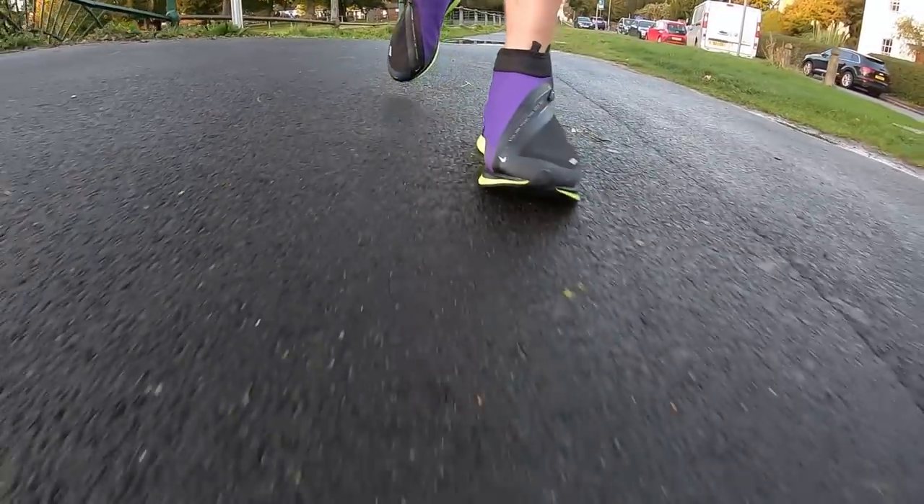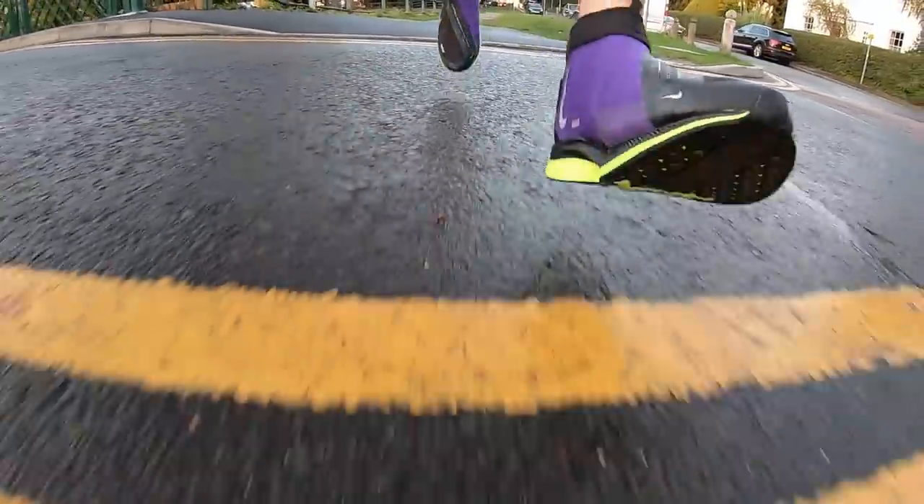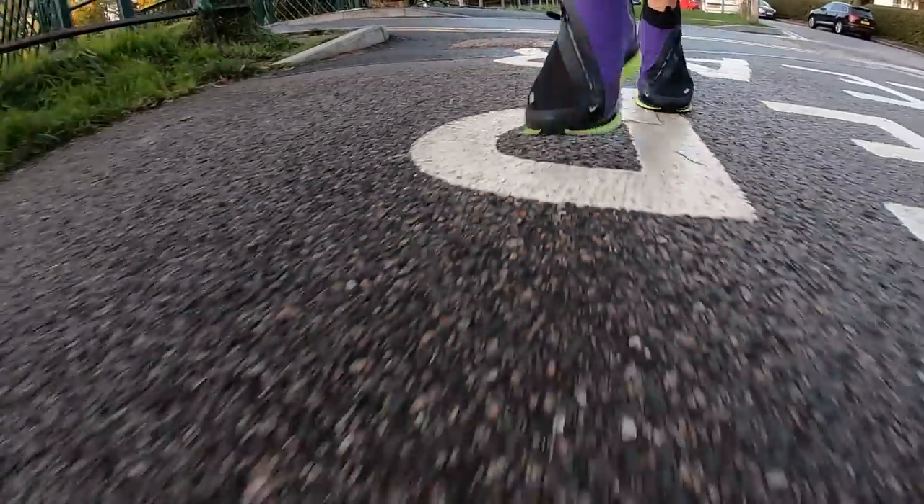The midsole is Nike's ZoomX, which provides energy return. The shoe comes with plenty of reflective elements, which is awesome when you're running in the dark. Here in the UK, the shoe is just under £170.